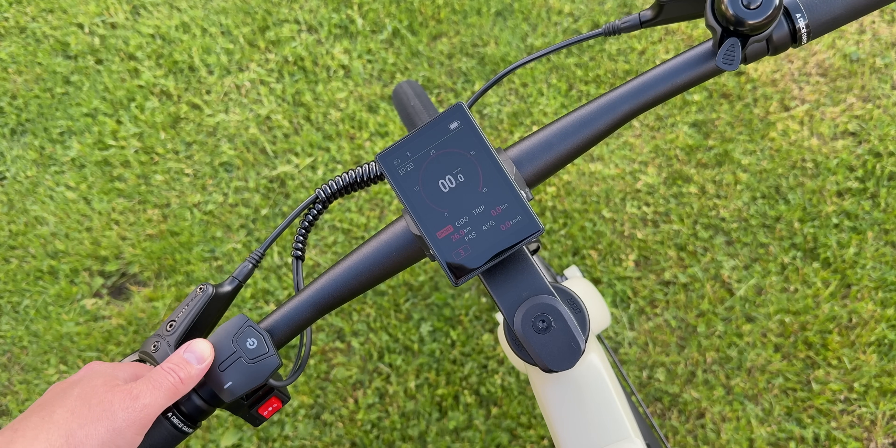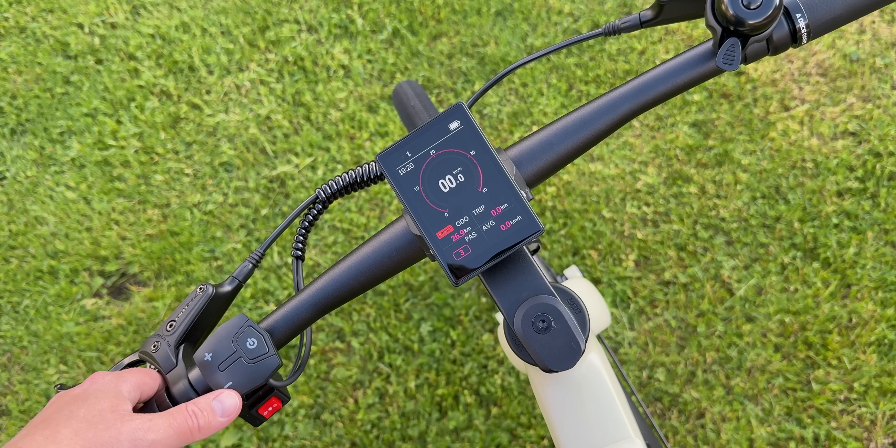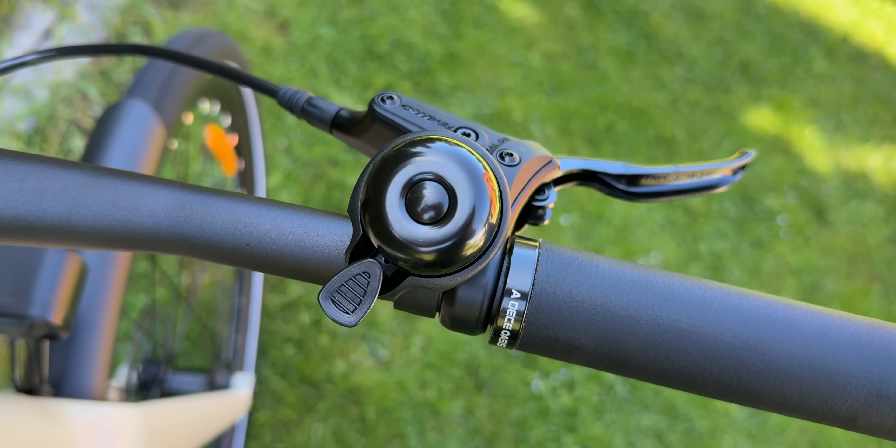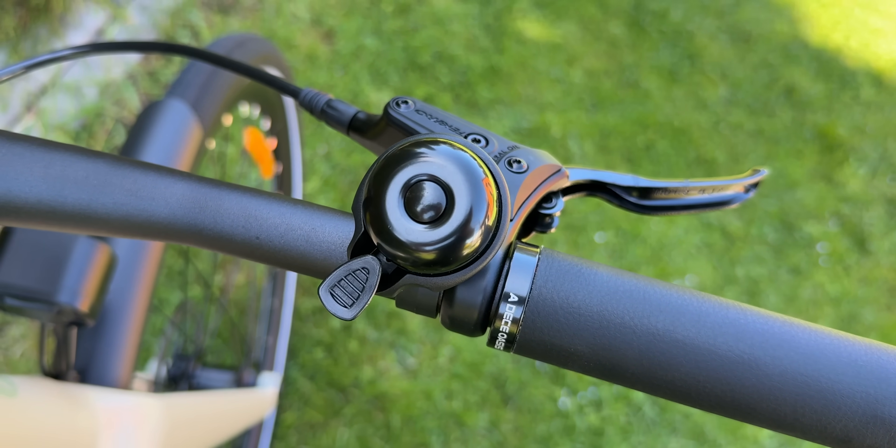You can press and hold the plus button to turn the lights on or off, and press and hold the minus key to activate walk mode. There is even a USB Type-C port for charging your devices, and yes, a good old mechanical bell. Here's how it sounds.